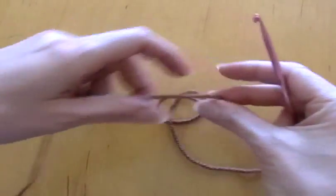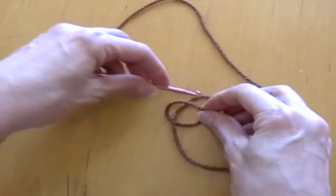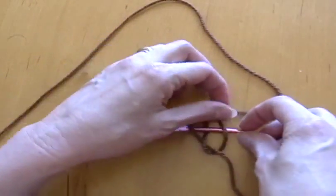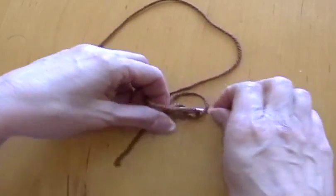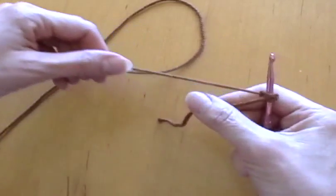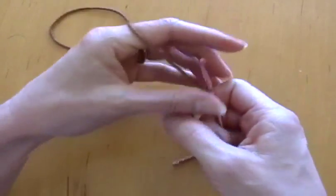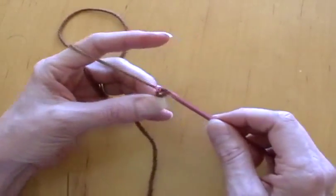This is a tutorial on how to crochet a headband. First, do your knot — if you've seen my other crochet videos, I do a pretzel knot, same thing I've done for years. Then you want to do eight chain stitches.